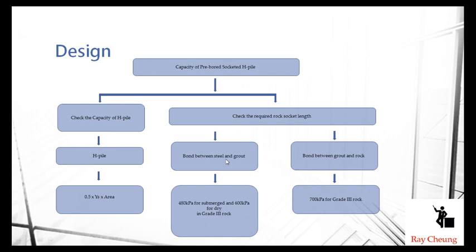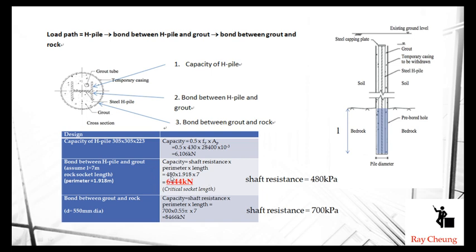I'll show an example of how to determine the pile length. For example, the bond/soft resistance is 480 kPa. This is the perimeter of the H-pile section. With a total assumed length of 7 meters, we can calculate the capacity to reach up to 6,000 kN. In this case, the H-pile steel capacity is about 6,100 kN.